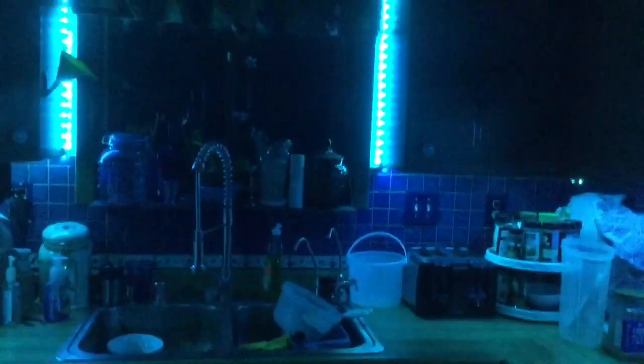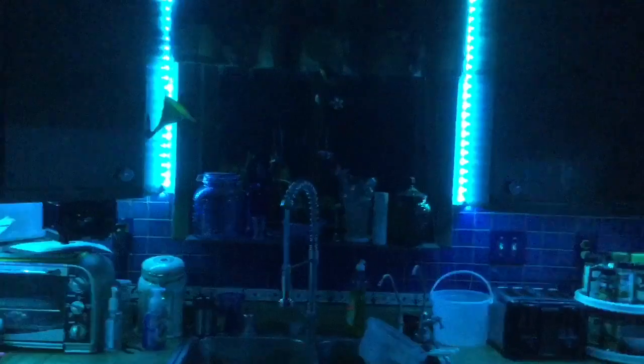And then underneath the counter. I'm sorry, my counter is a mess right now. So let me flip back to the other side.